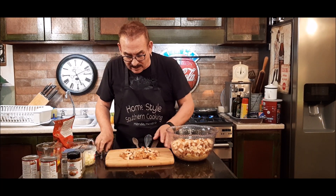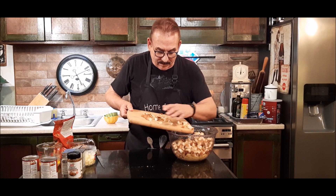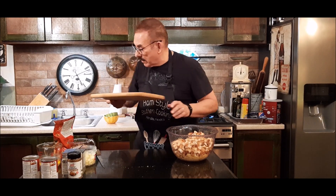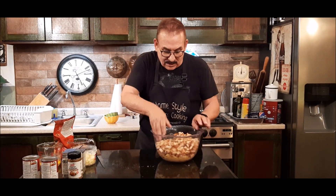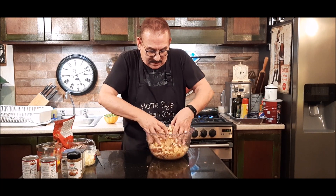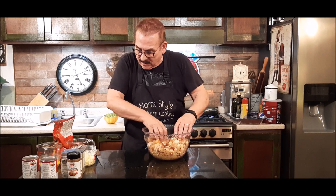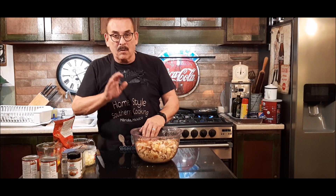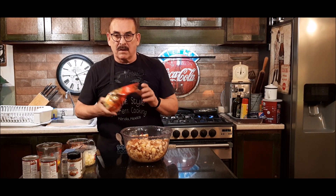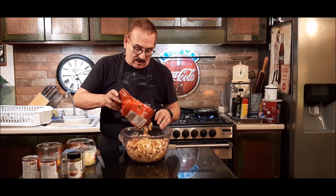I've just finished cutting up the last pieces of bread and I'll put them in my bowl. Now I want to sort of toss it a little bit with my cornbread and crumbs and get them all mixed together. Sometimes I try to find a bag of seasoned croutons — just seasoned, not European, not garlic, just seasoned croutons — and I'll put a few of those in there also, as that adds extra seasoning.